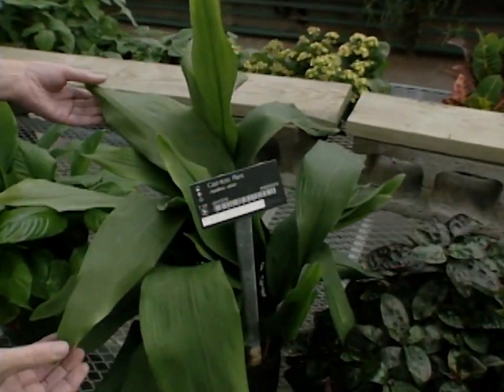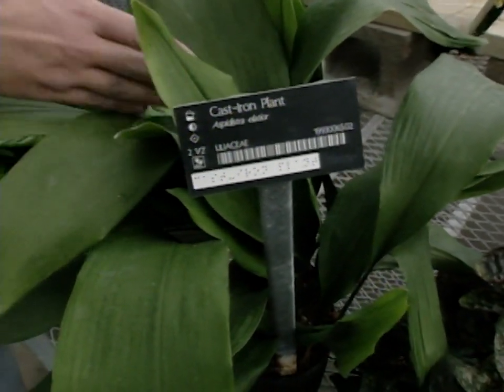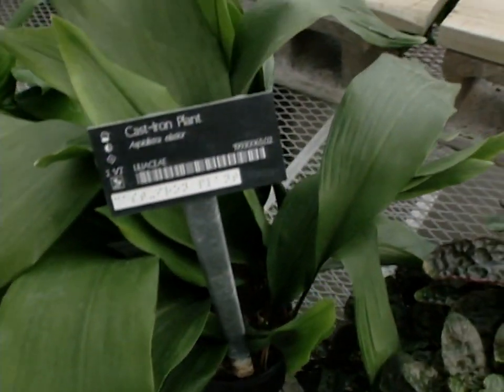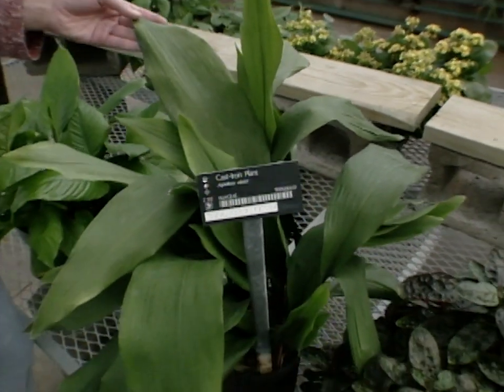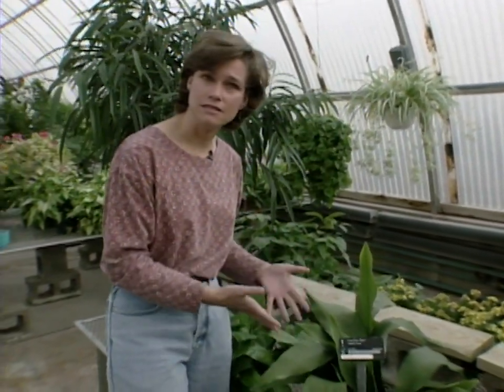Another plant that's easy to take care of is the cast iron plant. You'll notice how it has a longer leaf and it's not as shiny. So if you don't like that shiny leaf look, you could get a cast iron plant. They named it that because it's very hard to kill, so this is an easy plant to grow as well.